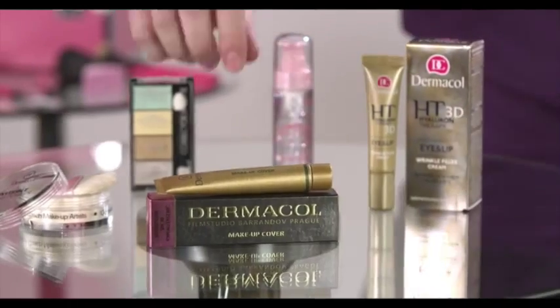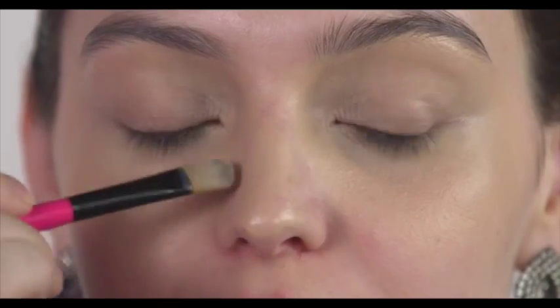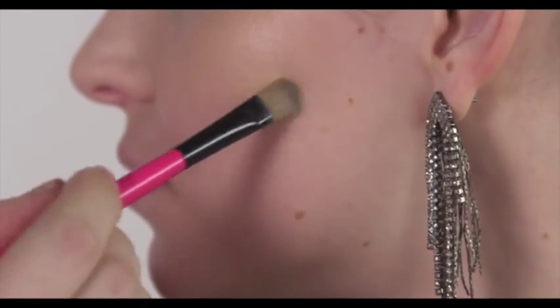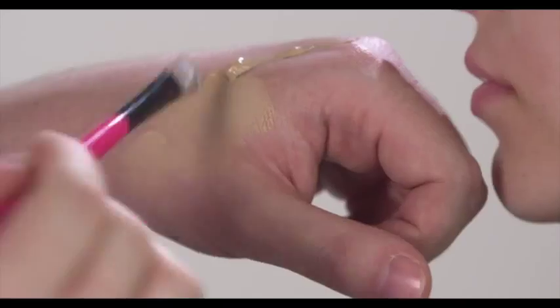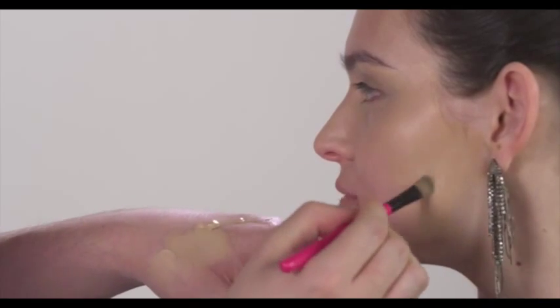If you apply the makeup cover over your entire face, choose a shade that best corresponds to your natural skin tone. Cover minor skin imperfections that should stay concealed, such as pigment spots, freckles and so on.